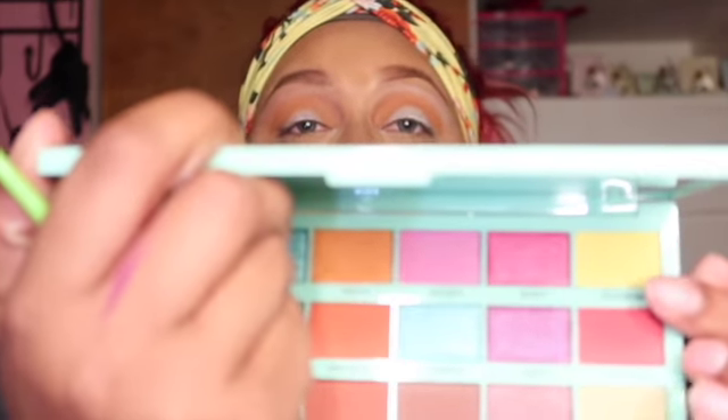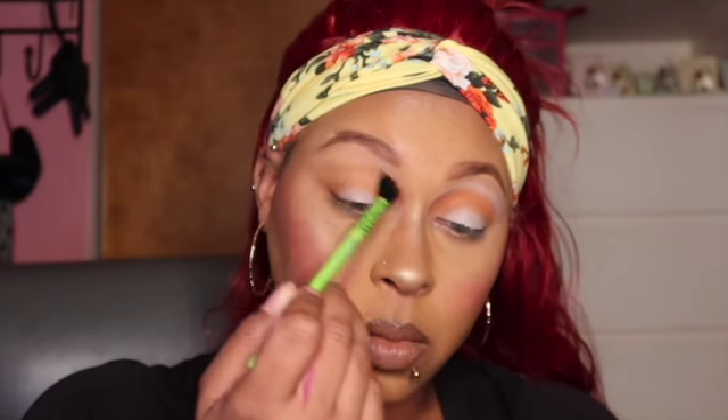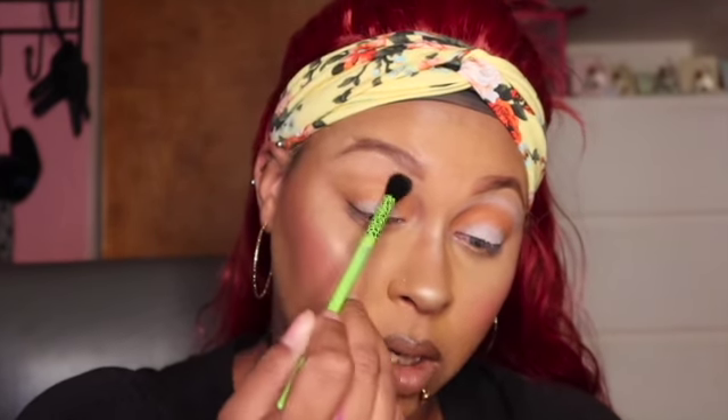After we do that, we're going to go ahead and take a bigger fluffy brush — I'm going to be using the bigger fluffy brush from the Lisa Frank collection — and go into the Sunshine color right here to blend out that orange. A lot comes up so I'm just going to use what I got and blend it all out.